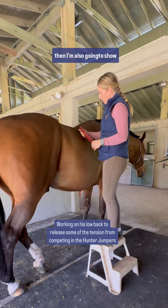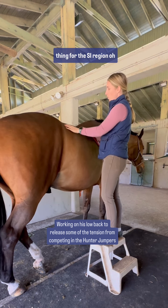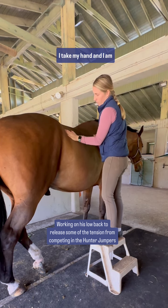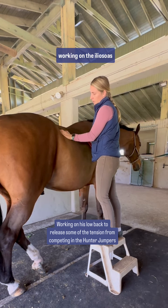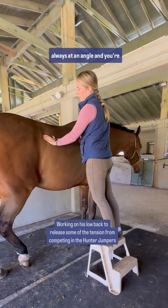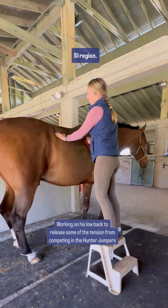And then I'm also going to show you this one little thing for the SI region. Oh, lovely — nice, sleepy man. I take my hand, and I am working on the iliopsoas muscle, pressing on that, and it's always at an angle. You're releasing that iliopsoas muscle, which is part of the SI region.